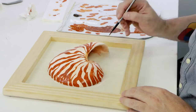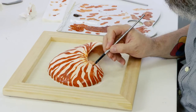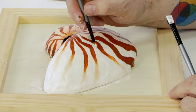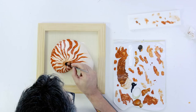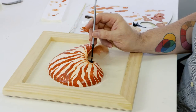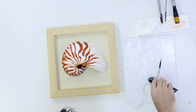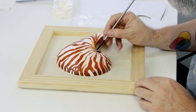A watery mix of burnt umber is scrubbed on to tint the central area of the shell. Then titanium white can be laid in between the stripes. Fade the paint out the closer you get to the center of the shell. Lamp black is then painted into the area under the central point of the shell and allowed to dry. Squeeze out some pearl white and paint this over the black. Allow this to dry and give it a second coat.